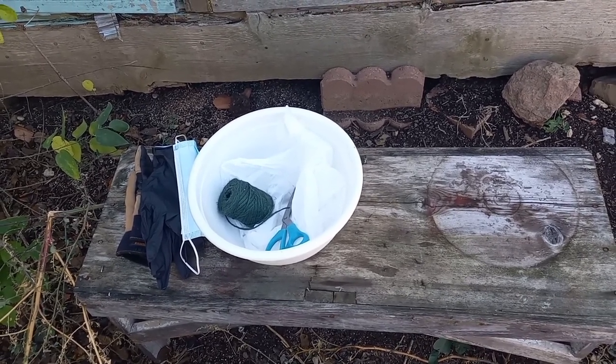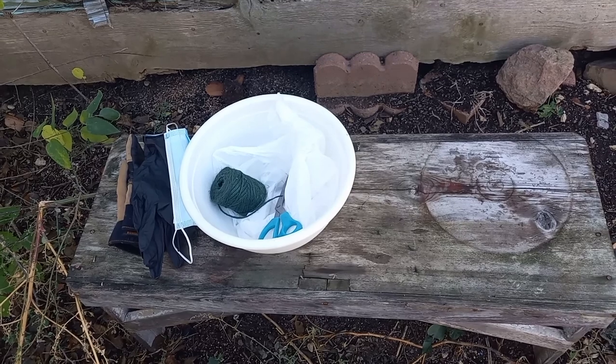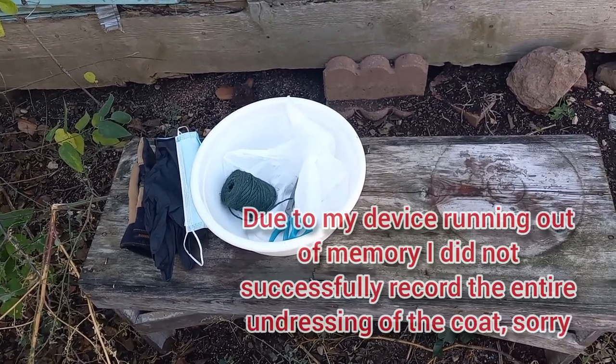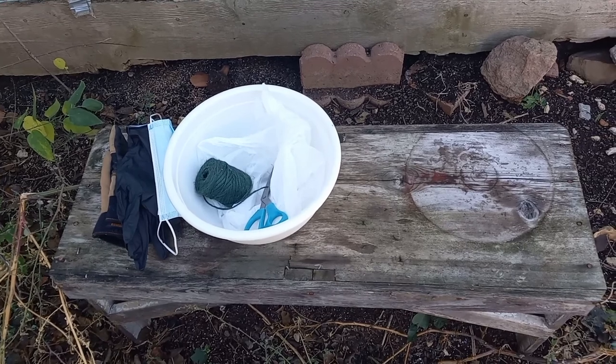I'm not a professional at this — I tried tanning my first hide and kind of messed it up, so I'm not going to be going into tanning the hide in this video. This is purely just taking your rabbit, dispatching it, and then taking the coat off. That's what we're going to be doing. Having a good little bench or table to work on really helps.